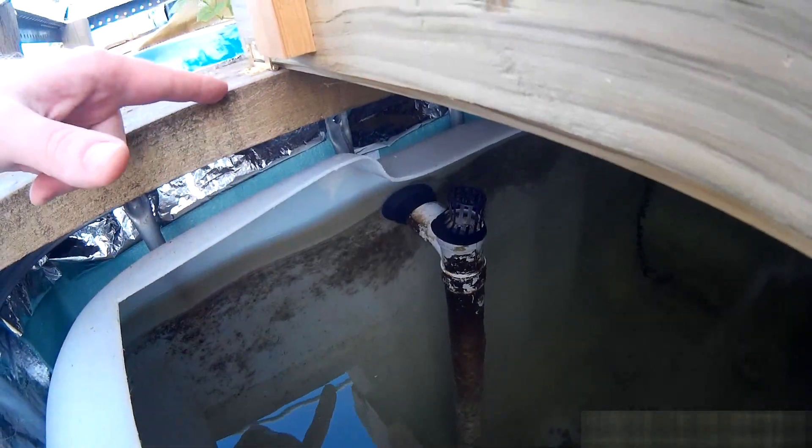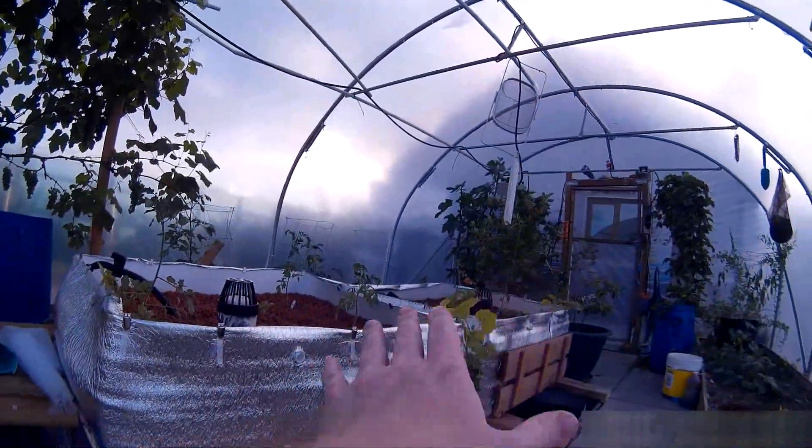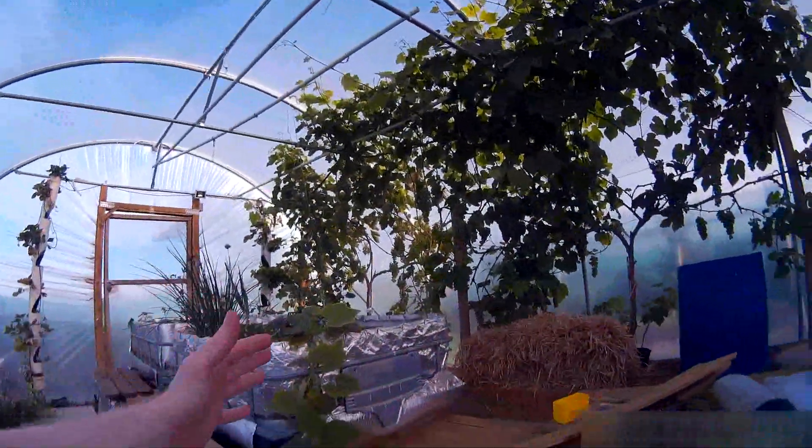The water, when it floods in here from the bed and in from the other fish tank, basically goes out this pipe out here. And this side — these 2 tanks and these 2 tanks are all plumbed together and they meet in here in the middle.